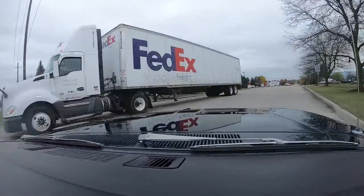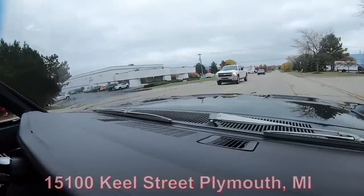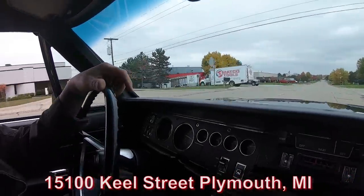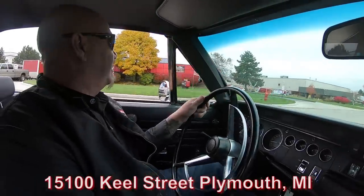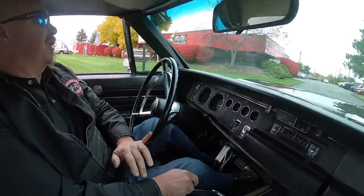We're coming up on our shop now. We're real close to the airport — only 20 minutes away. If you'd like to come visit us, we'd love to have you. We're open on Saturdays, just call Tom and let him know you're coming. We're going to get it up on the lift for you right now.